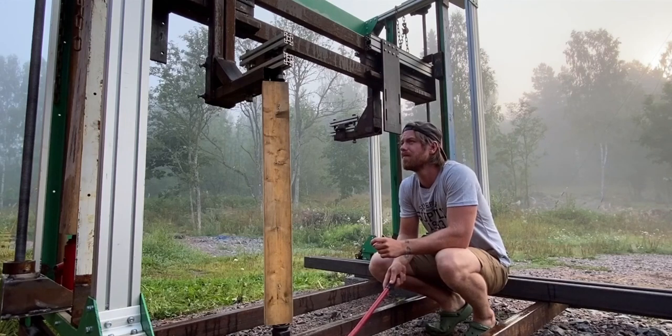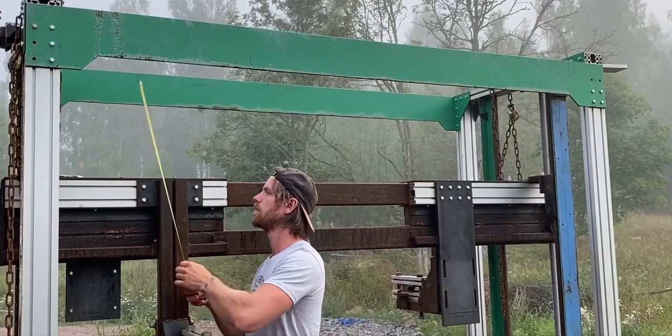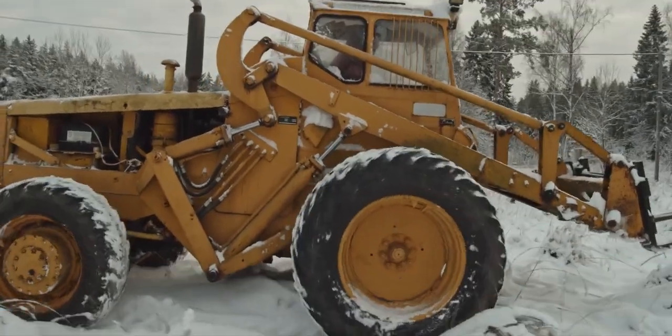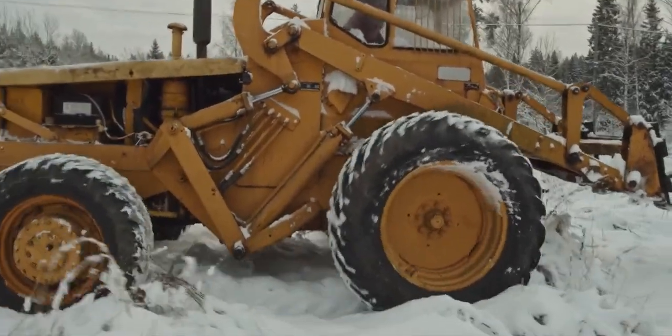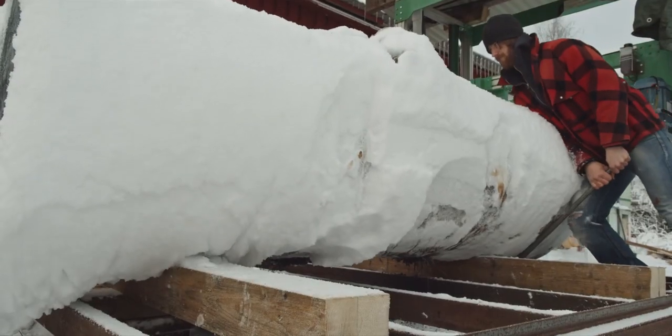Some time later, I made another video. This time the subject matter was about me building my stationary sawmill, still using a chainsaw bar and chain, but with more powerful electric motors. The theme of that video ended up being more about achieving your goals and how seemingly insignificant decisions can put you on an unexpected path and completely change your life.